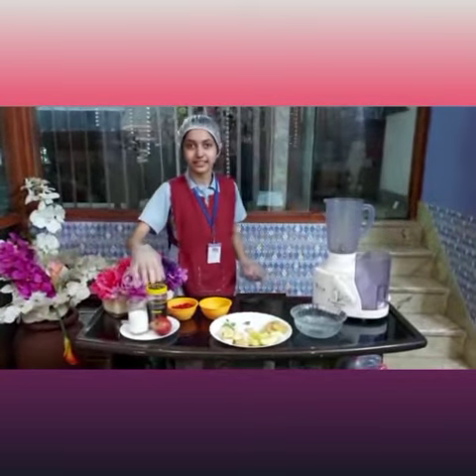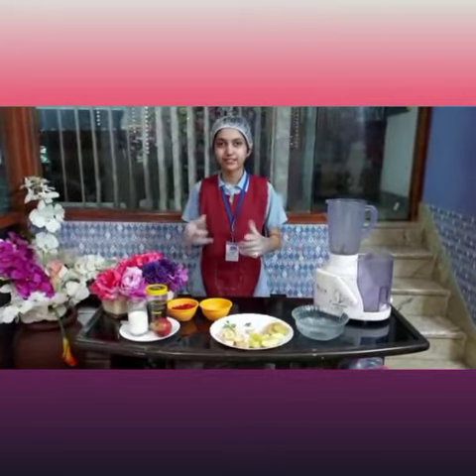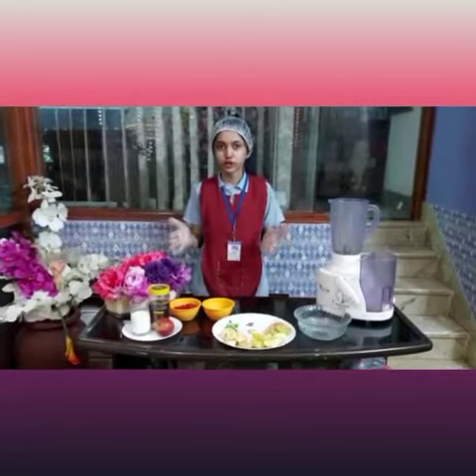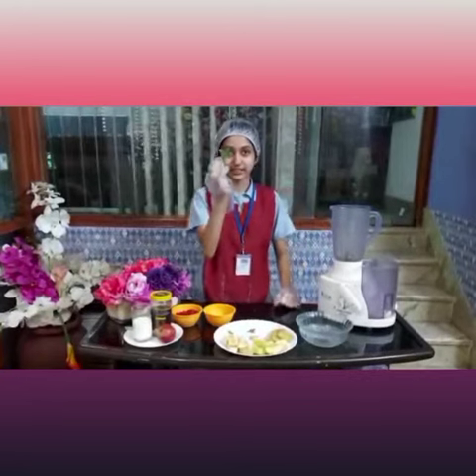So I have honey. I am using it as a sweetener and it is anti-inflammatory and has antioxidants. We are not using sugar; we are going natural with honey. Next I have some freshly picked tulsi leaves.